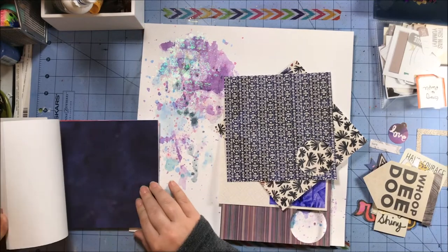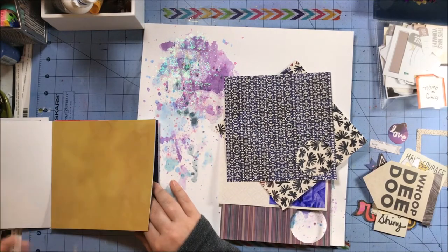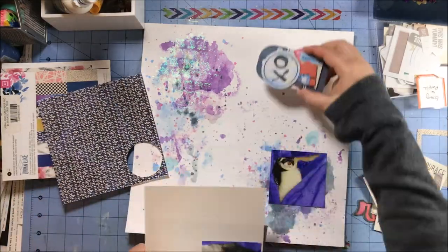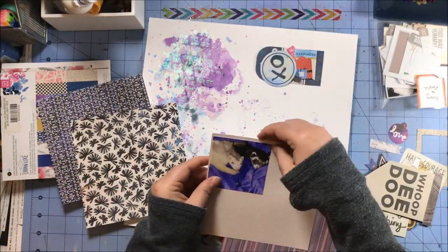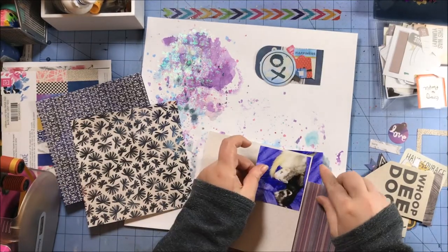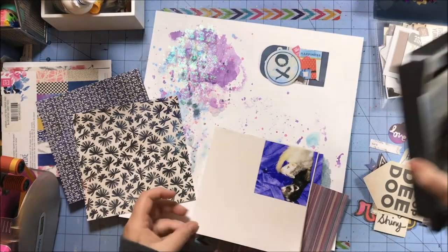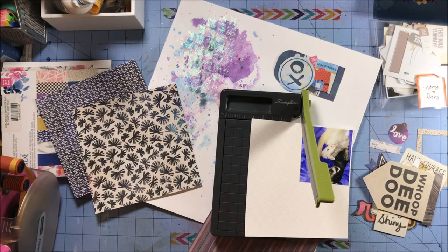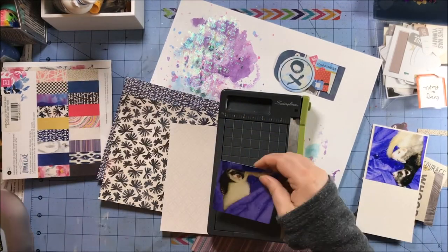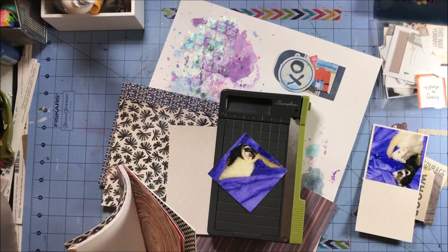Now I am stash diving for this particular layout. I have a six by six paper pad from the Basic Gray Urban Luxe collection. I also have the die cuts for that collection, and then the other thing that's going to make up the majority of my layout are some acrylic pieces from Color Cast Designs.